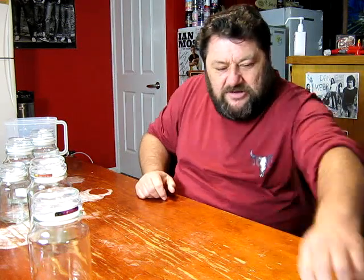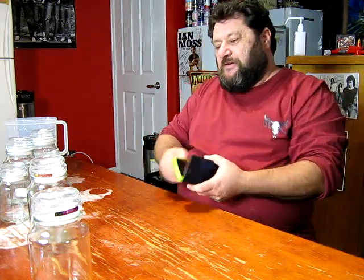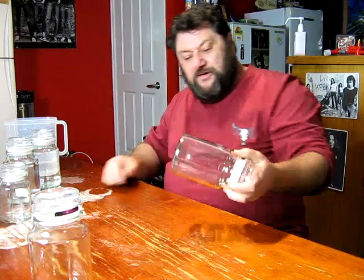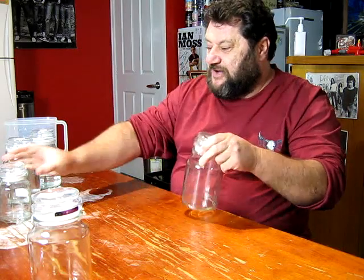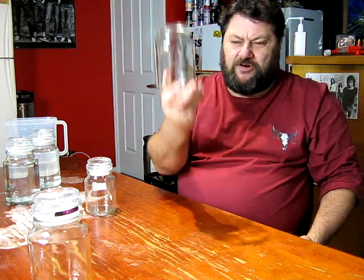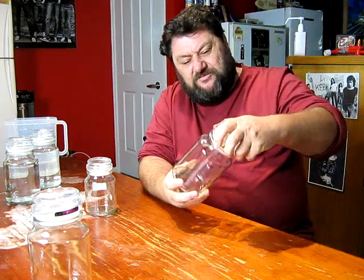Just to show you, keep a track of how much time this takes — it's currently twenty past five. I've got myself five jars. I just use Moccona jars. If you drink coffee, there's a spare chance you might have some of these around. I've got mason jars and things around but these I find are a really good size.